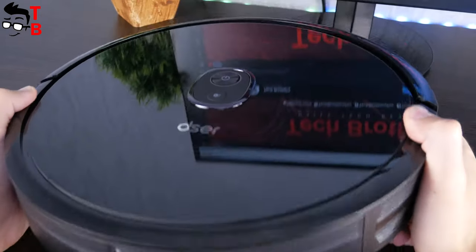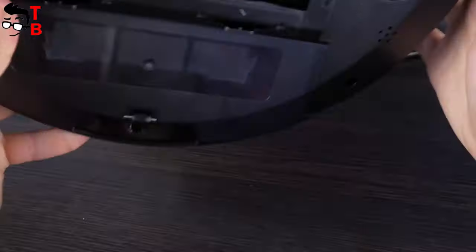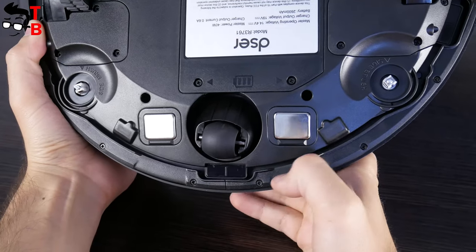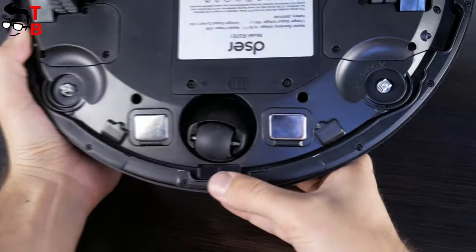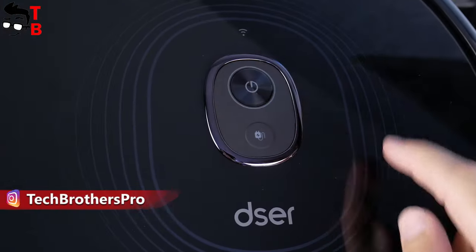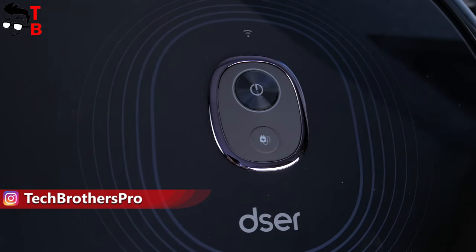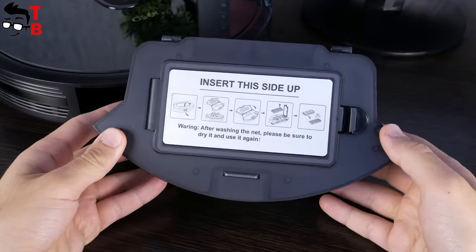This is not a laser robot vacuum cleaner, so unfortunately it doesn't scan the room. However, there are sensors on the front and back to avoid falling off steps and not hitting walls and other objects. Also, the bumper on the front prevents heavy collisions. On the top, we can see the power and start cleaning button, as well as a home button to return the vacuum cleaner to the charging base. The dust box is located on the back.